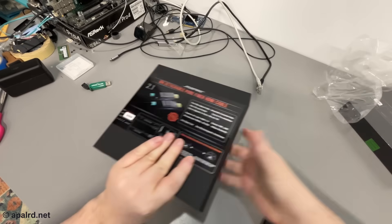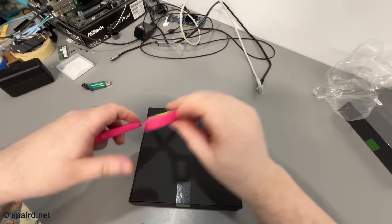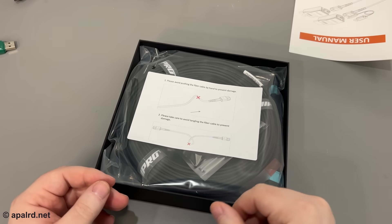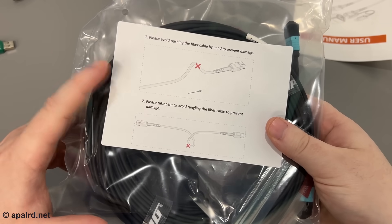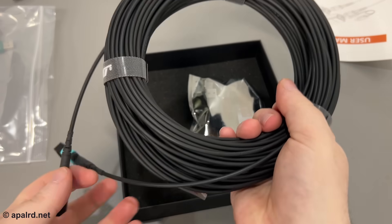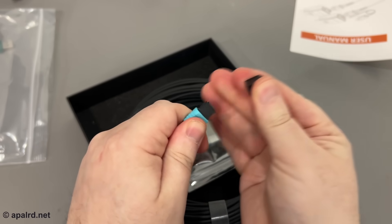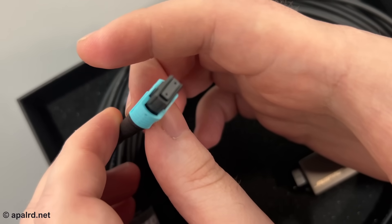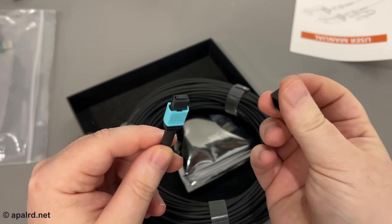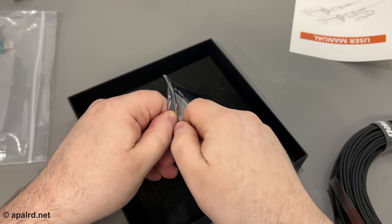I got the 30-meter version, about 100 feet, which should be enough to reach from my server room up to my gaming area. Inside the box there's a user manual, and some warnings about bending the fiber — which makes sense, since it's effectively impossible to replace the fiber yourself; you'd just buy a new one if you broke it. The fiber itself has a very small diameter. Pulling the cap off reveals a 12-way connector — 12 tiny strands of fiber through a connector barely bigger than my fingernail.